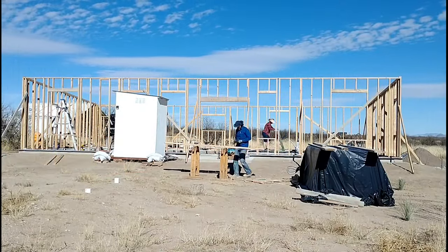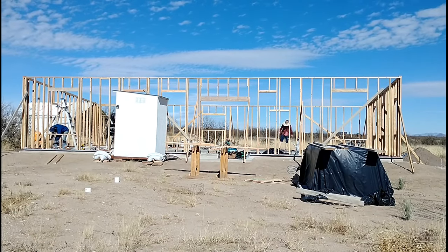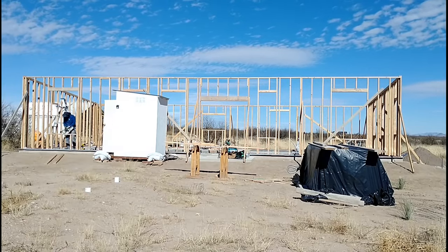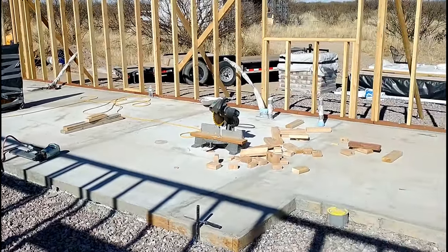As I'm finishing up the rough-in for the windows, April is removing the plastic and insulation that we had covering the last concrete pour. It's nice to get that removed and see how it turned out — it looks great. We're excited to have the last concrete pour done and be through with the concrete portion of the floor.